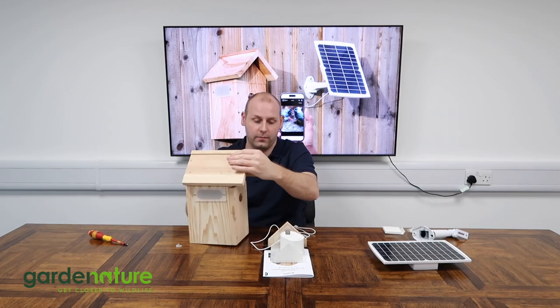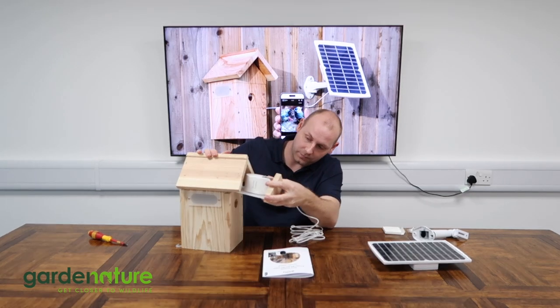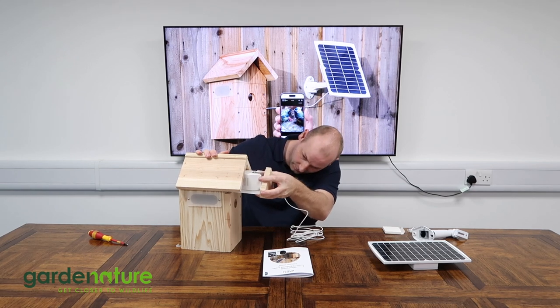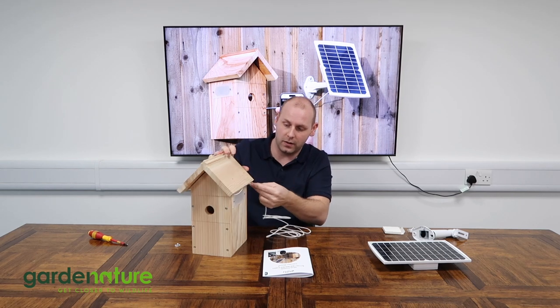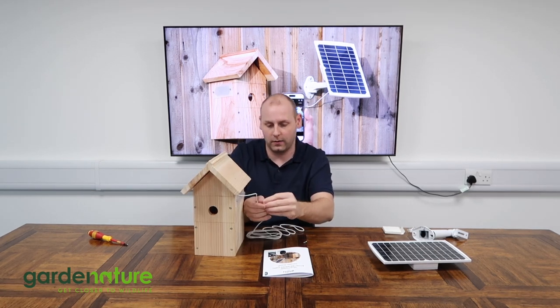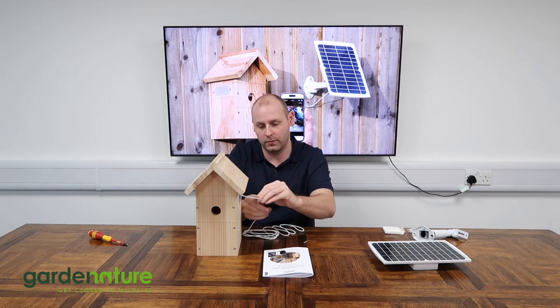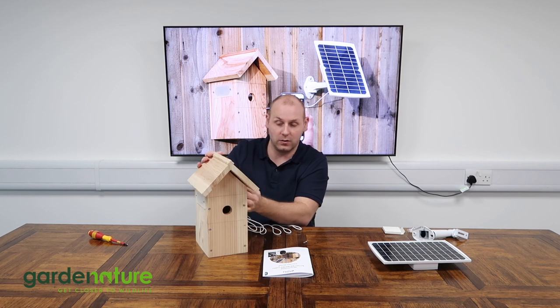We slide our drawer back in the front with the camera attached. We then have our excess cable that we can run under the eaves, and we pop our little cable clip over the cable and secure that back into position.